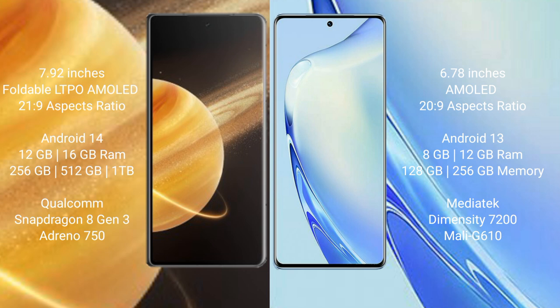The Honor Magic V3 runs on the Android 14 operating system, while the VIVO V27 runs on the Android 13 operating system.